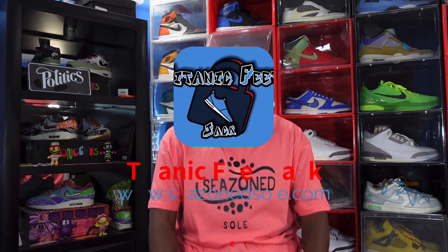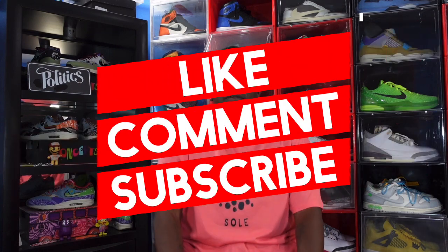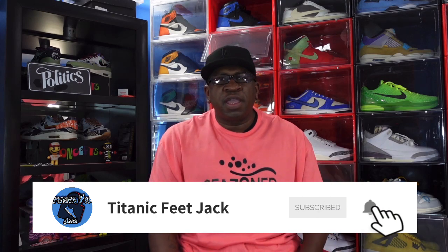What's going on everybody, it's Titanic Feet Jack and I'm back with another video. Today we're gonna take a look at a sneaker that's kind of under the radar but it is a hype silhouette. Before we get into that, I need you guys to hit that like button, leave a comment with your thoughts on the sneakers, hit that notification bell, and look in the description box — we got some links in there to save some money and shop my clothing brand.